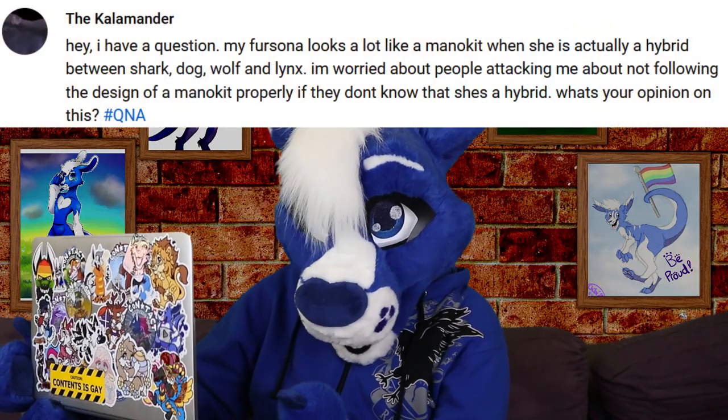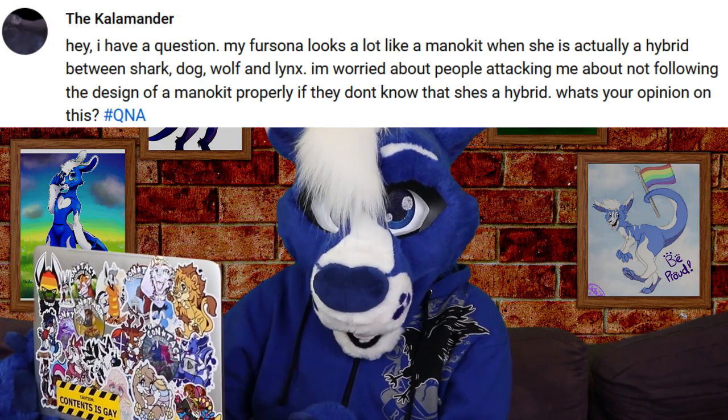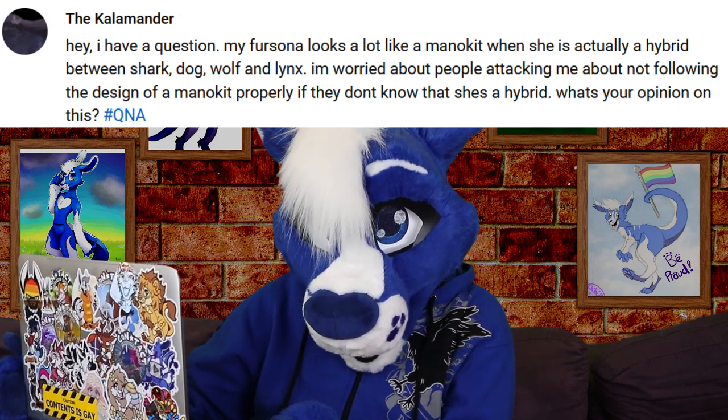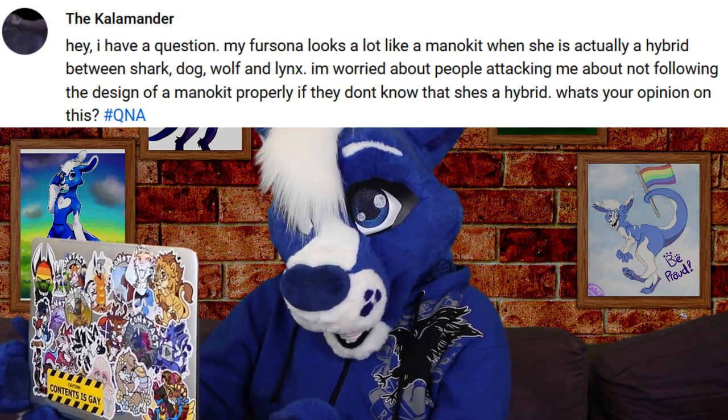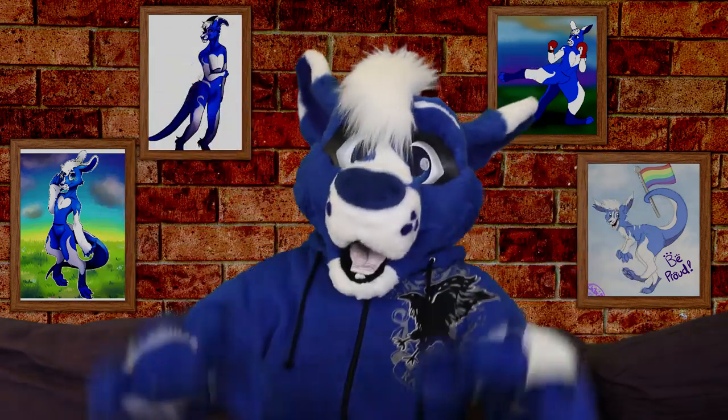From the Calamander: my fursona looked a lot like a mannequin when she's actually a hybrid between a shark, dog, wolf, and lynx. I'm worried about people attacking me for not following the design of a mannequin properly if they don't know that she's a hybrid. What's your opinion on this? You'll be fine as long as you have your species clearly labeled somewhere, like on your reference sheet or your profile. The mannequin community is pretty chill, so I don't think you have anything to really worry about.